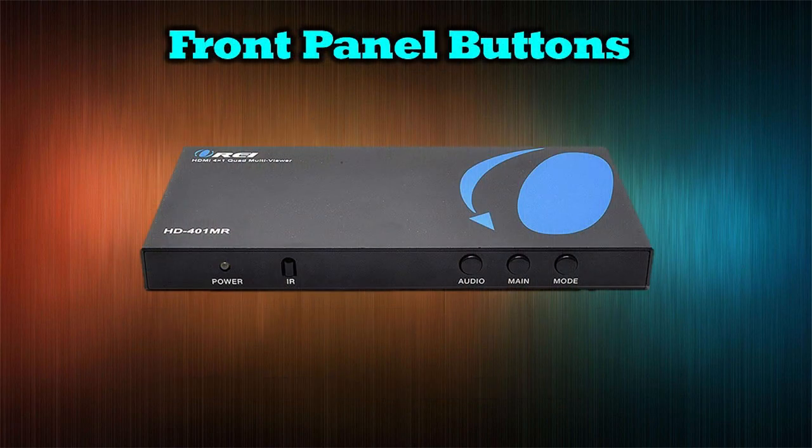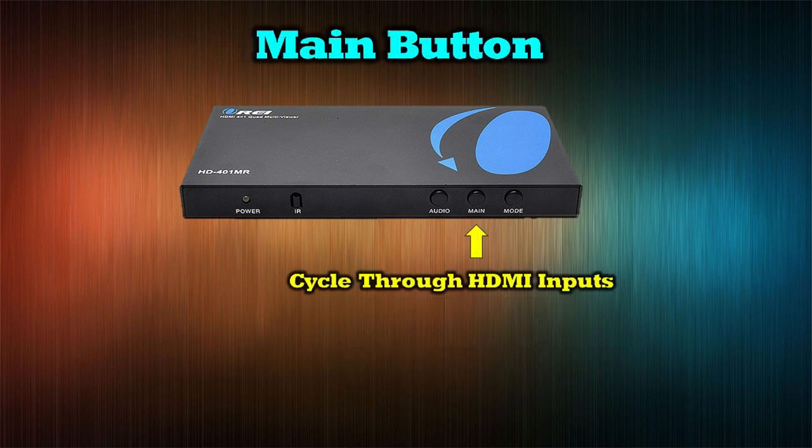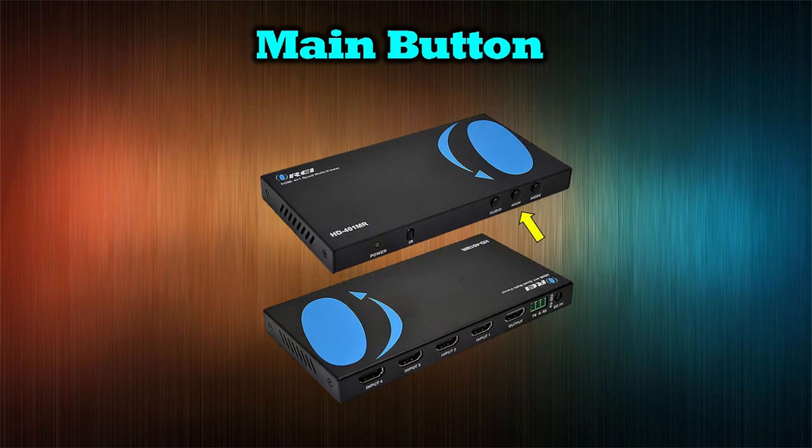On the front panel, there are three buttons that control how the display operates. The audio button has two functions: tap it to mute the audio on the selected HDMI source, or hold it for 1.5 seconds to activate the on-screen display. The main button allows you to cycle through the various HDMI connections — every time you tap it, it cycles to the next input and rotates back to the first one.